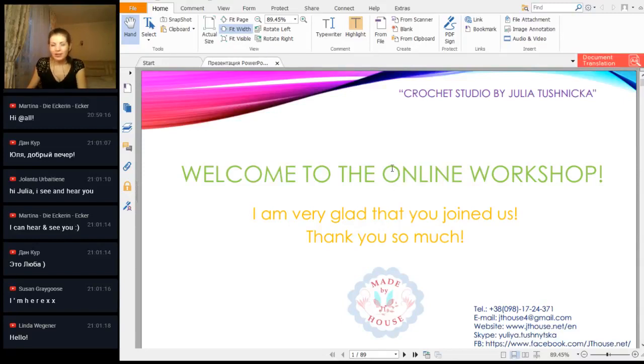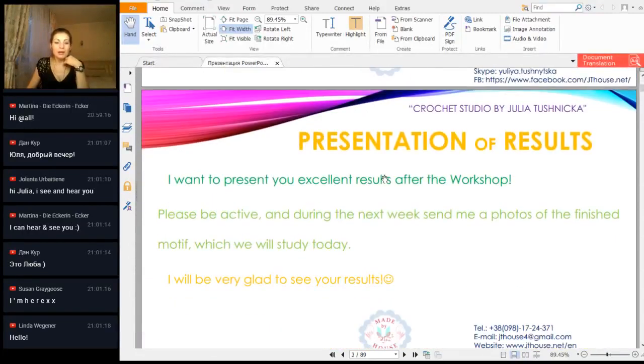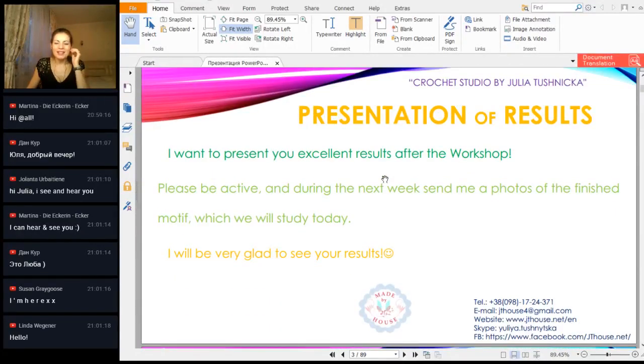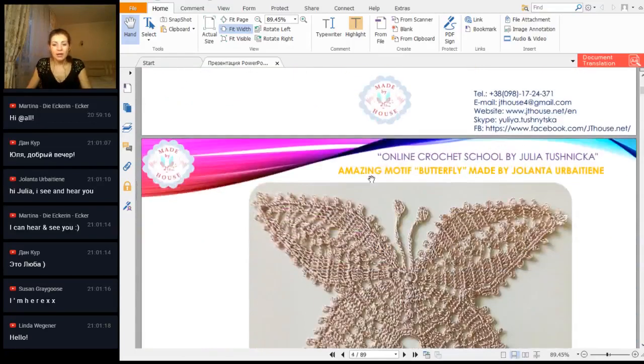Today we have a lot of interesting results, and first I will show you butterflies that you made. In the previous workshop, just to remind you, we had a beautiful butterfly motif. You can make this motif without cutting the thread.